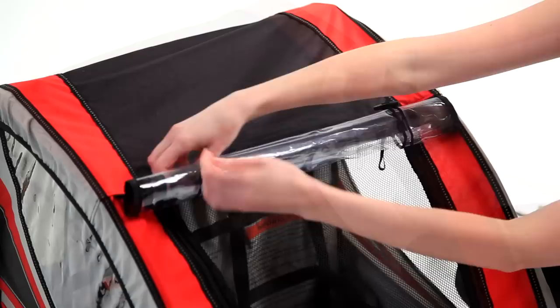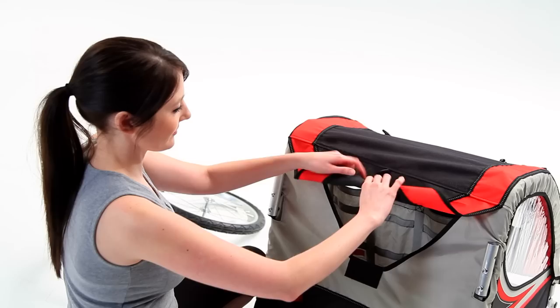The front window can be rolled up and secured with the elastic tethers. The main cabin is accessed using the zippers along the front and sides of the cover, and the large storage area is accessed in the rear of the trailer.